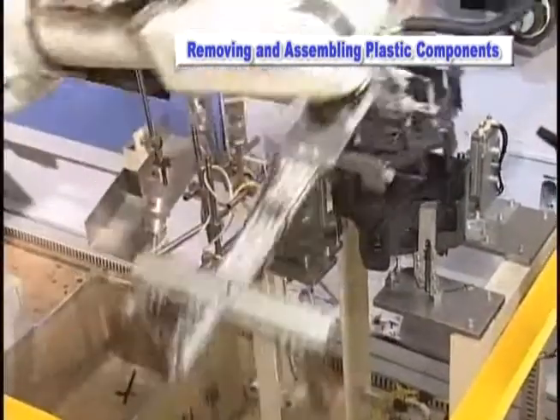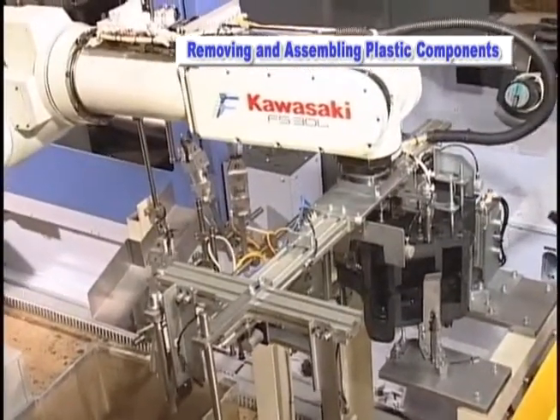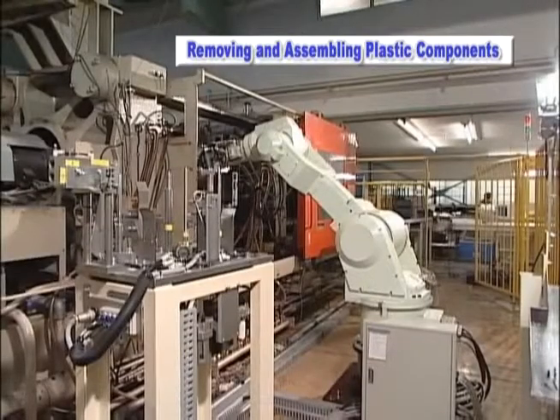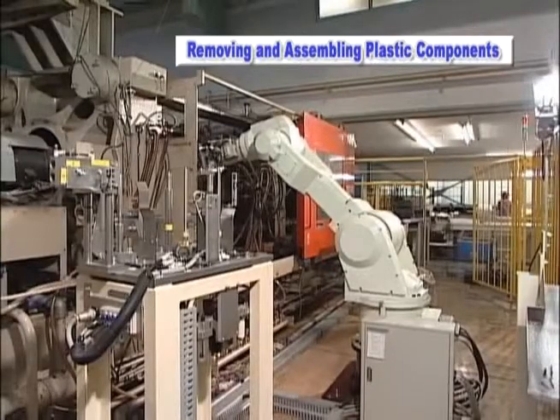The robot controls every operation with a sequencer for accurate and high speed performance. First, the robot removes the upper and lower plastic parts that have been processed in a plastic molding press.